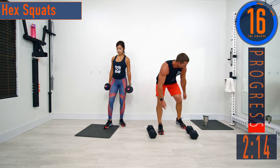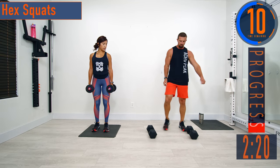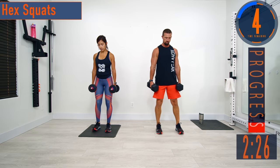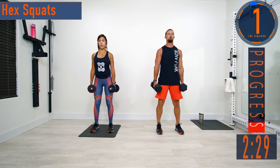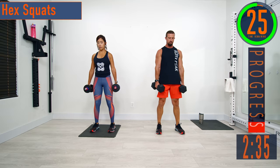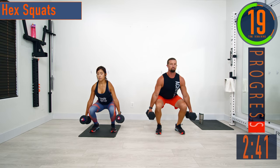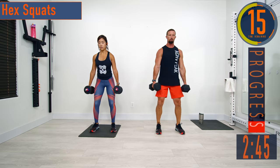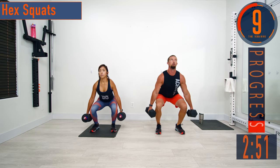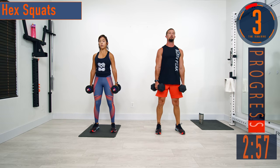Going back into hex squats. Grab some water if you need it, make adjustments as needed. Here we go — squat down and up. Try to drop a little bit lower each time, making sure you're keeping good form. Back straight, weight in the heels. One more.